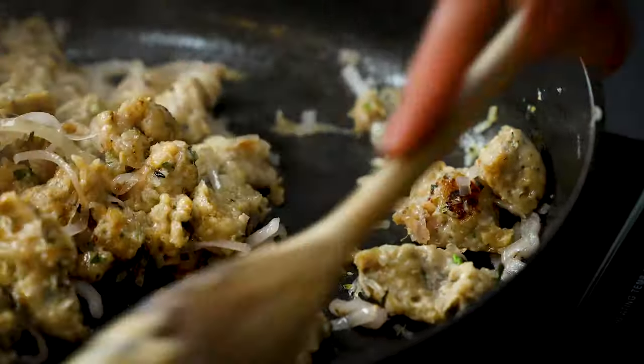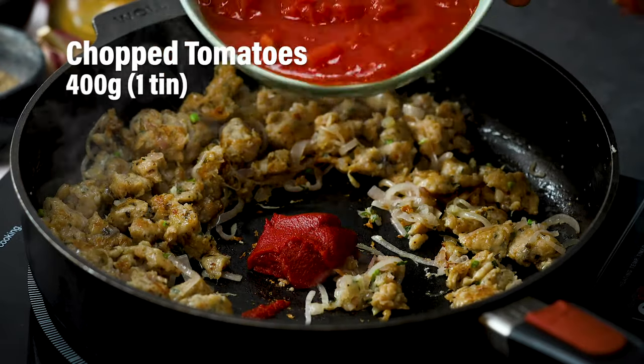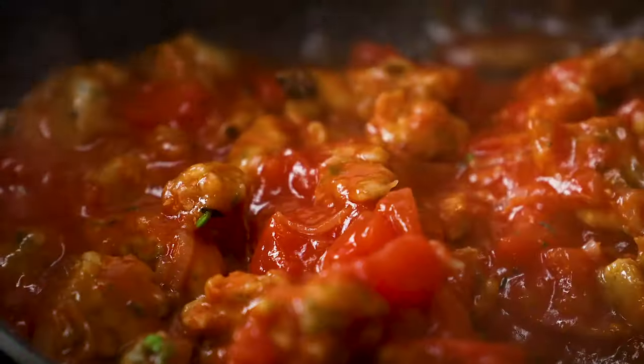Everything in this pan is looking really good — now it's time to hit it with some tomatoey flavours. We have got tomato puree, a tin of chopped tomatoes and some passata. Stir everything around in the pan and reduce the heat to a gentle simmer.